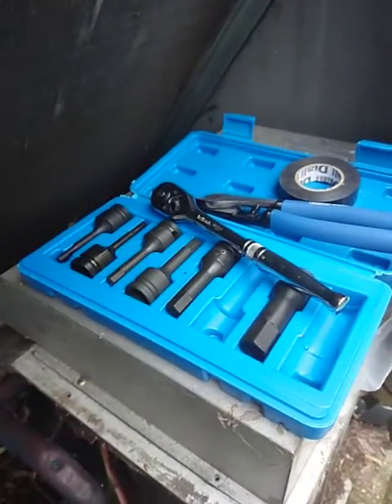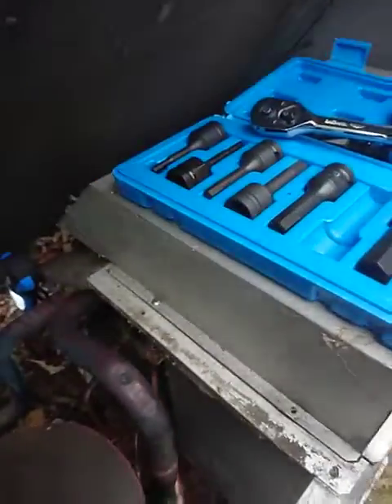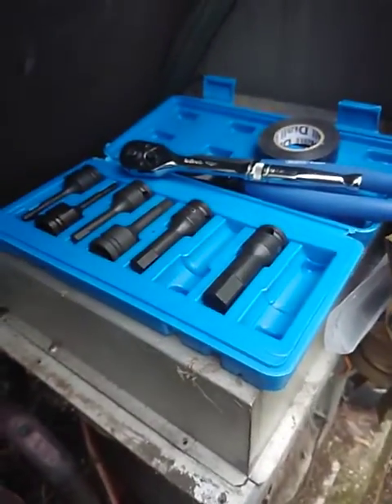I Googled sump sockets and I came up with a full set of about eight sockets from whatever size up to 19mm, which are the sizes that I need, and they were with me within the week.